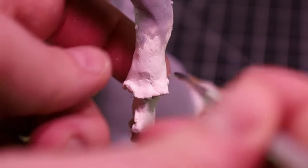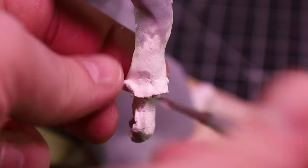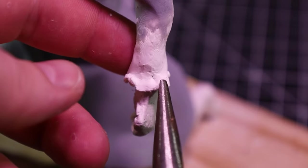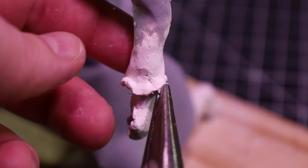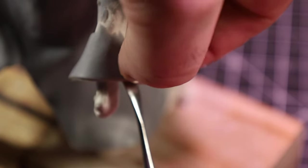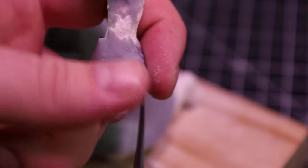I decided the sleeves needed a little cleaning up and tried to crack those off, but that didn't really work at first, so I brought out the pliers. Then I just made the hood by stacking some rolls on each other.